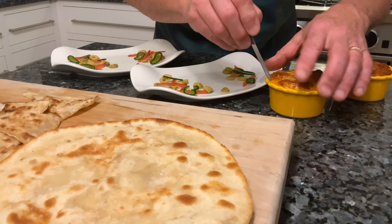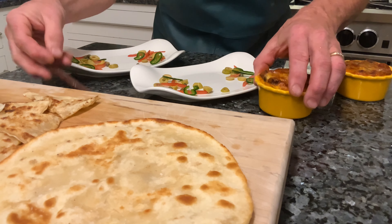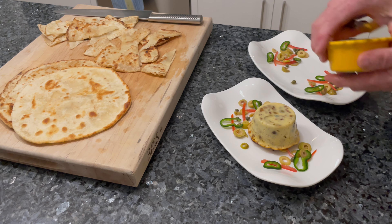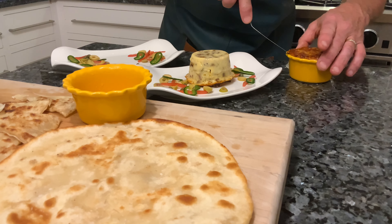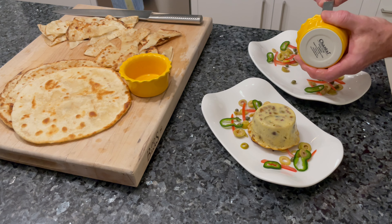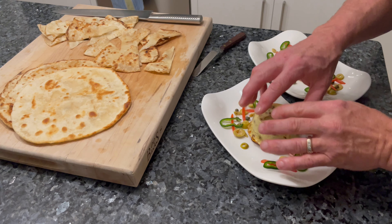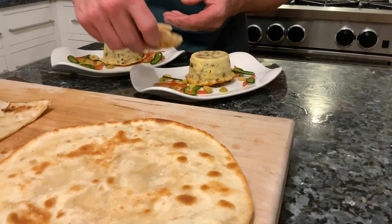We're going to remove the Keshi Yena from the ramekins — they should just pop right out of there. Pop it a little bit with the spatula, and release it on top. It's just a suction issue, so get a spatula in there just to release that suction and they come right out. It's nice to let it rest so that the cheese firms back up a little bit. And I've got the roti bread that I'm going to serve with that.